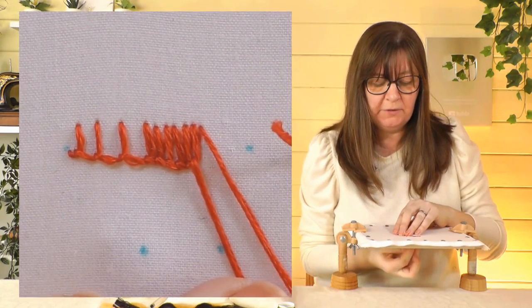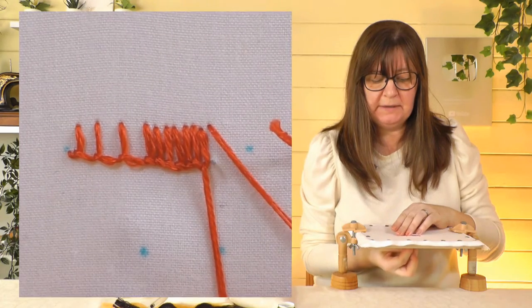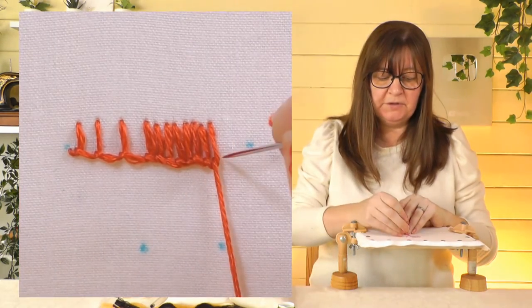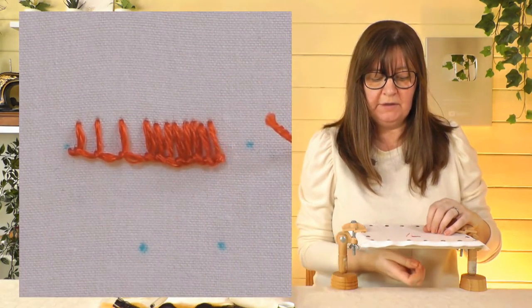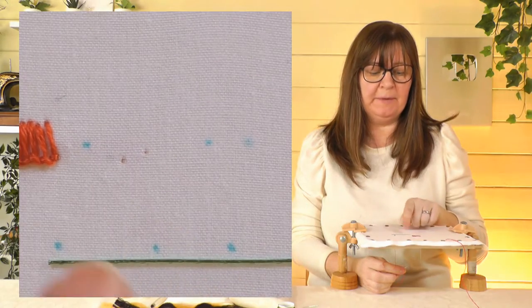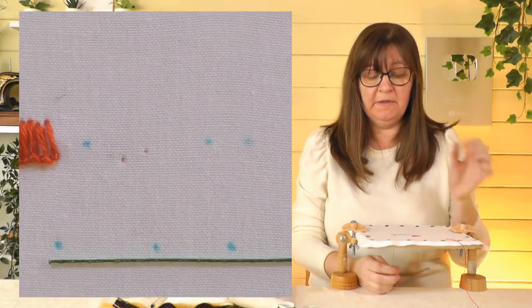This stitch is used in so many ways in stump work, so if you can just have it so you know what you're doing without thinking about it that's great. To finish the stitch off, come up inside the loop — each stitch is attached to the previous stitch — and go down the other side to secure it. I'm going to switch to another thread now: I used three strands of stranded cotton there, but this is often used really small and we're going to go over some wire, so I'm going to switch down to just one strand.